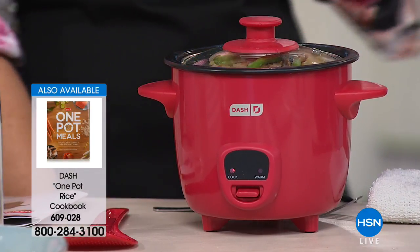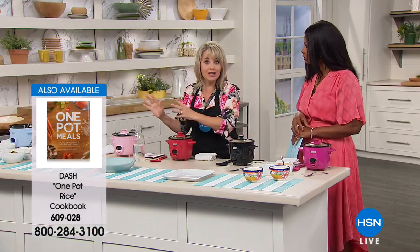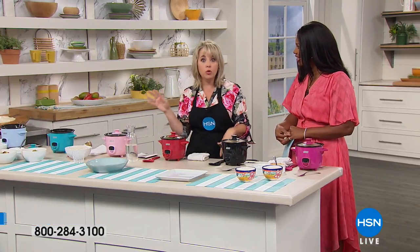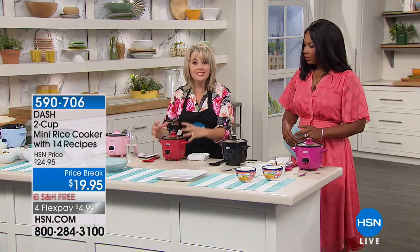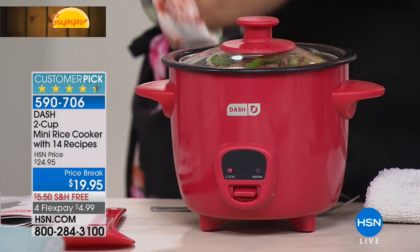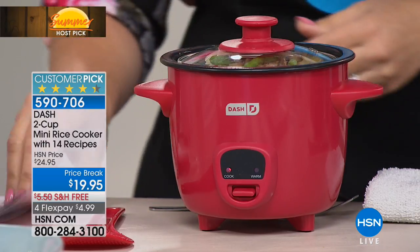It stops automatically. If you're at work, you're working — you're not paying attention to cooking. If you're running around the kitchen helping with homework, this is going to do the job for you. You're setting it, walking away, and it defaults to warm so that when you're ready, you're able to eat. This comes with a little cookbook that has macaroni and cheese, all the rice recipes, and everything you need to get started. You can actually sauté in this — sauté some onions and peppers and then add your rice.